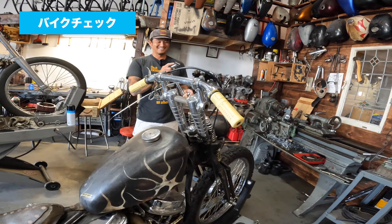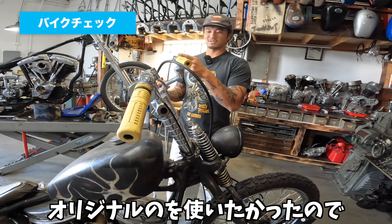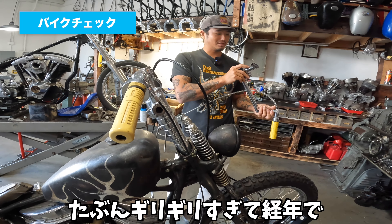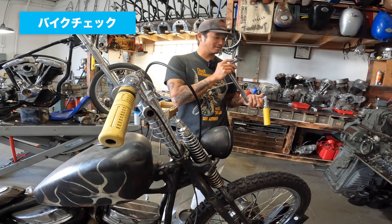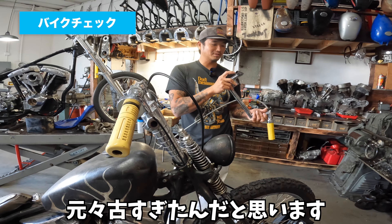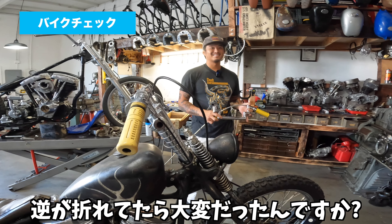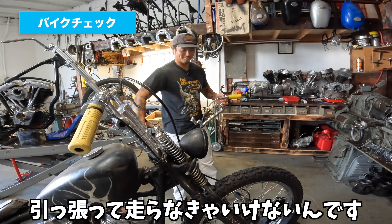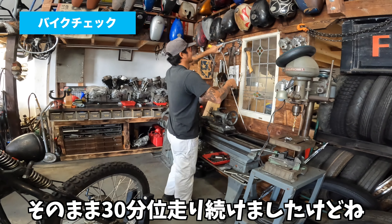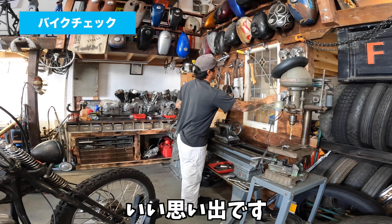もともとちょっと高いハンドルが付いてたんですよ。こっちにすると低すぎちゃうんで、多分これと同じくらいかもうちょっと高いApeか何か。これ高速で走ってたら降りちゃったんですよ。インナースロットルオリジナルのやつを溶接してやってたんですけど、多分ギリギリすぎて経年で。走ってるときに降りて、そのまま30分くらいハンドルなしで走り続けましたけど。